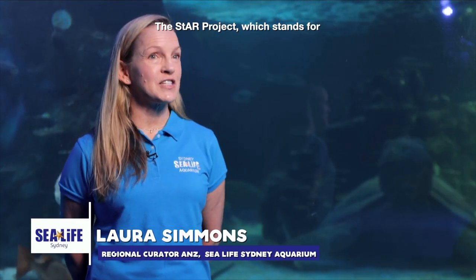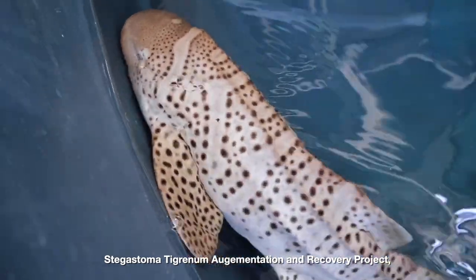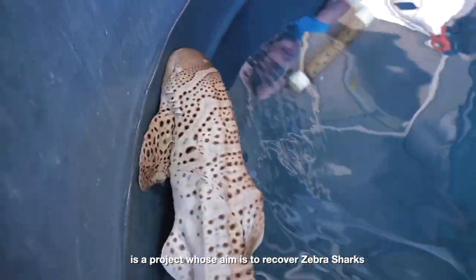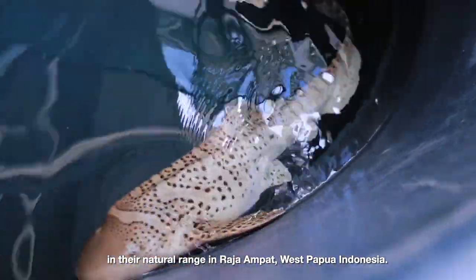The STAR Project, which stands for Stegostoma Tigranum Augmentation and Recovery Project, is a project whose aim is to recover zebra sharks in their natural range in Raja Ampat, West Papua, Indonesia.